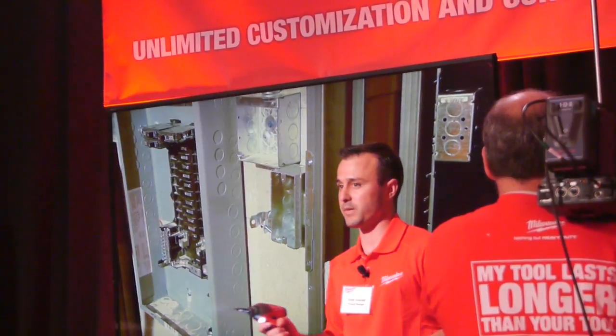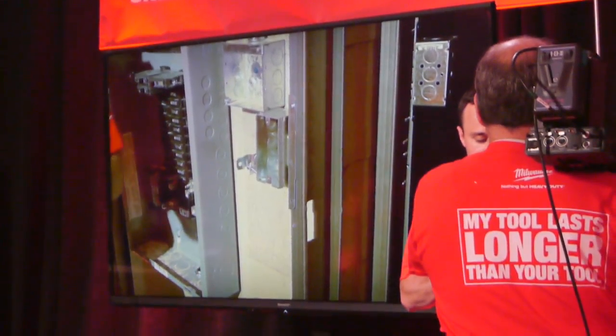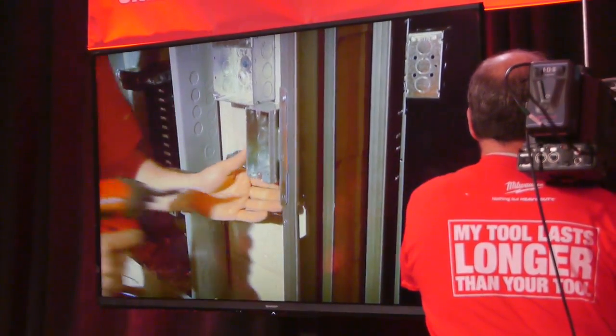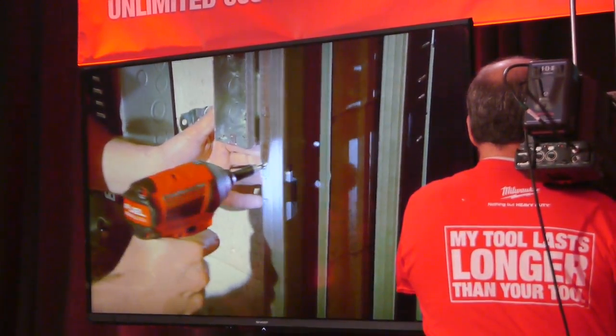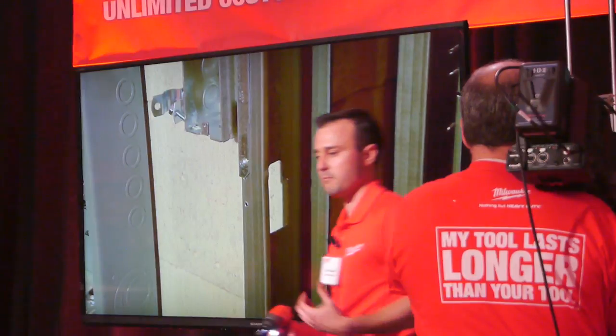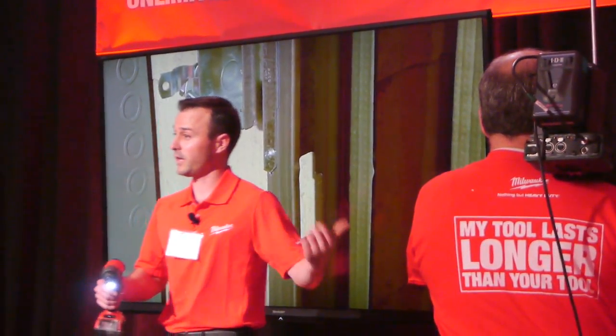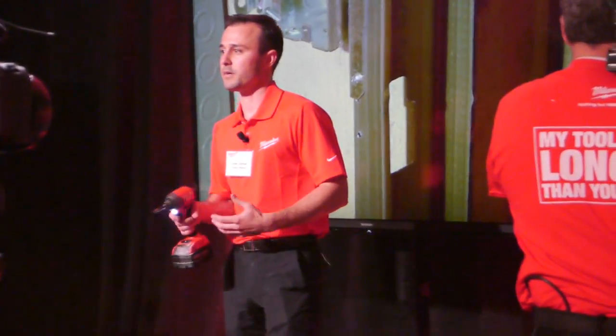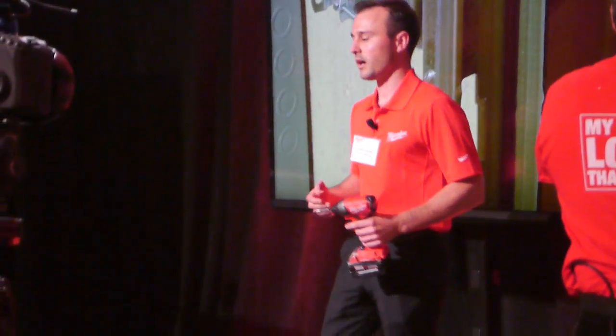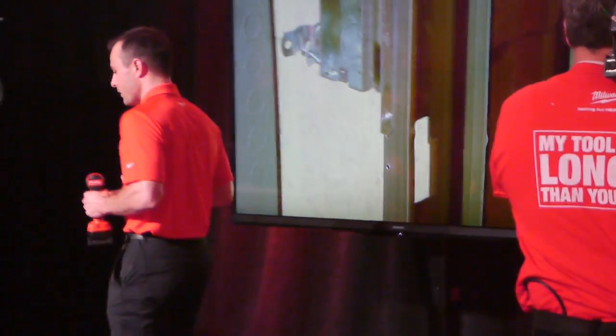The tool actually slowed down once it sensed that it went through the material. Now let's drive one in mode three — high speed, high torque — and I'll show you that it's going to overdrive this fastener. Obviously I didn't have the control I had in the last application because it's all-out speed — about five or six hundred more RPM.